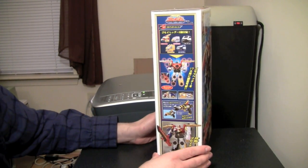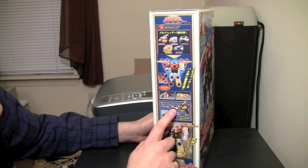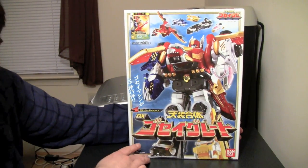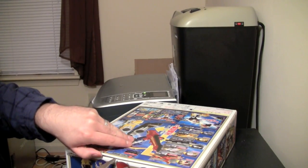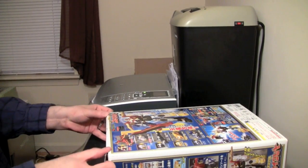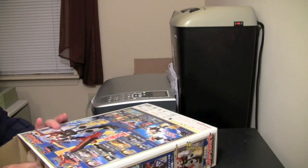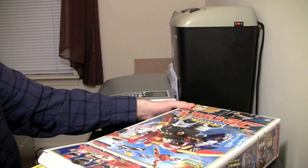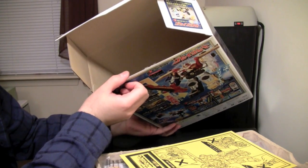And then we're back to this side where you can mix up the heads — you can put these heads on the guns. Here's the box. So let's go ahead and take a look at what's inside. As I have always said, these boxes are pretty darn sturdy.